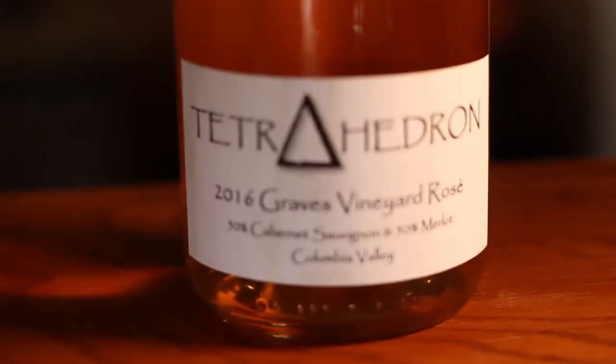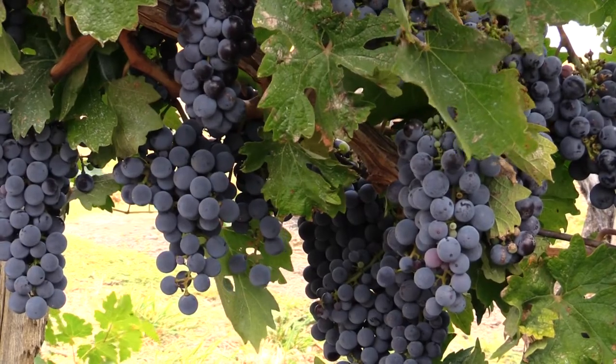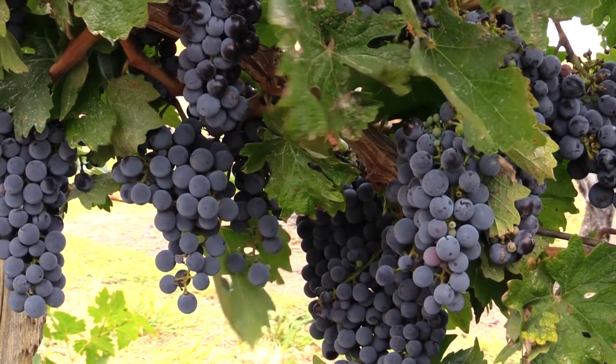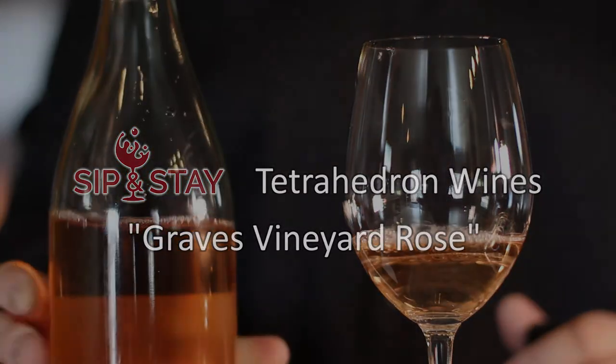We decided to make a rosé out of these particular grapes because they were pretty good-sized, which lent themselves naturally to a lighter, fruitier wine. They didn't really want to be a red wine — they were better as a rosé.